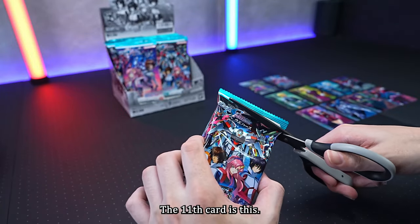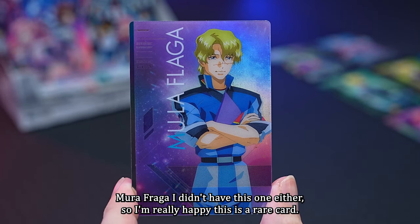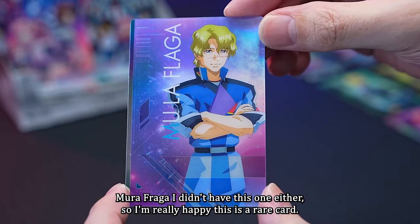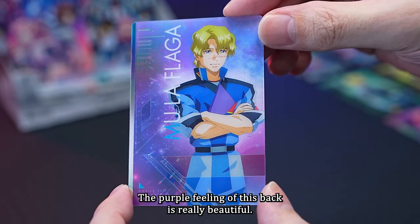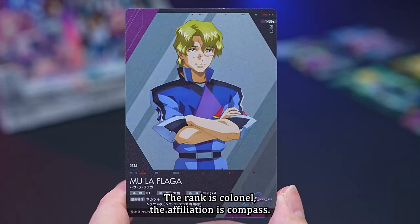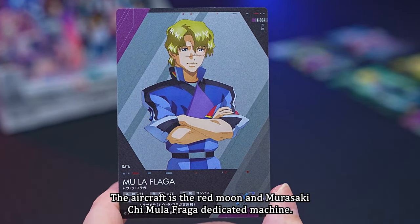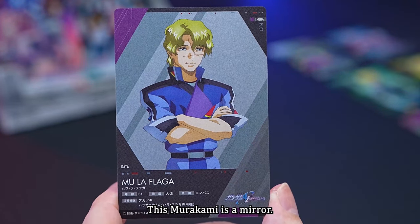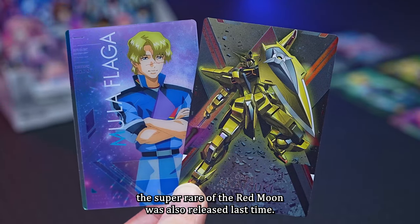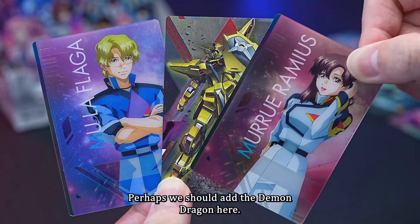The eleventh card is Murafraga — the man who makes the impossible possible. I didn't have this one either, so I'm really happy. This is a rare card. The purple feeling of the back is really beautiful. The age is 31, rank is Colonel, affiliation is Compass, and his aircraft is the Red Moon, a Murasami Kaimu Lafraga dedicated machine. Since the super rare Red Moon was released last time, the pilot and aircraft are now complete.